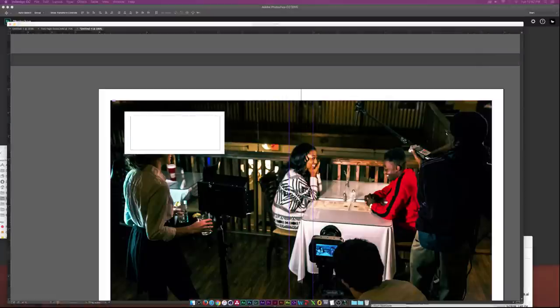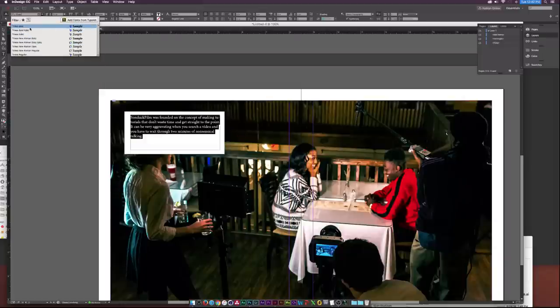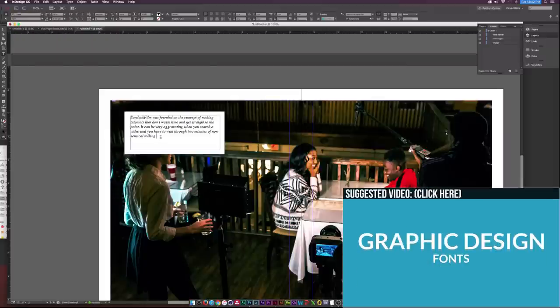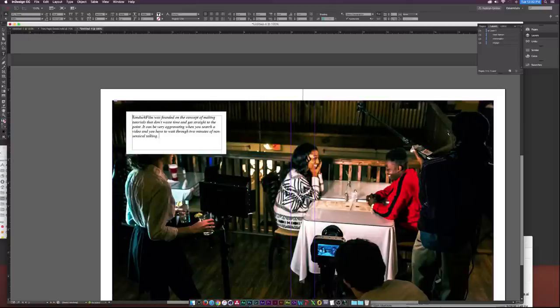I'll pull up my copy, paste it into the text box, and start fixing it up. I'll set the font to Times — a basic font but I personally like it — and make it Times Italic. I have a video on my favorite fonts for graphic design if you want to check that out. I'll add opening and closing quotes around the copy and set the font size to 13.